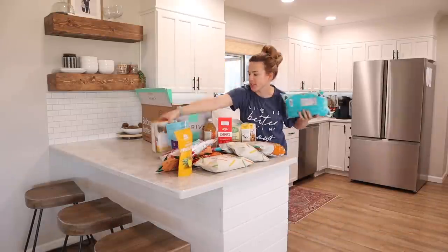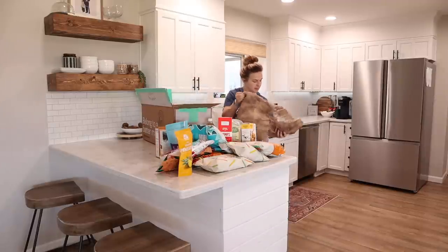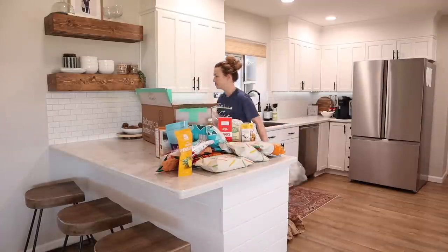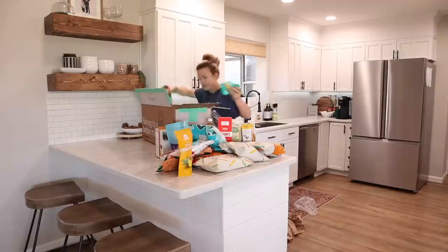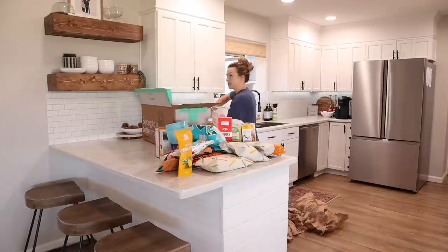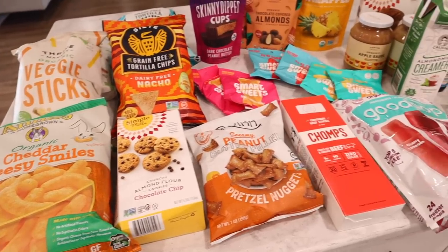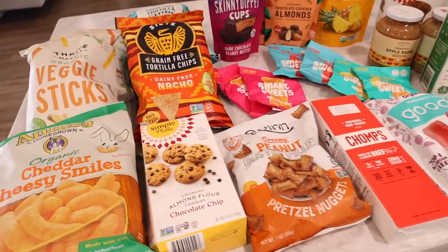Something I love about Thrive Market is their Thrive Gives initiative. For every paid membership, they donate a free membership to someone in need, making it possible for low-income families to access natural, organic, and non-GMO foods and products for the first time. As you can tell, I was really hungry when I placed this order — I've got a lot of snacks here.